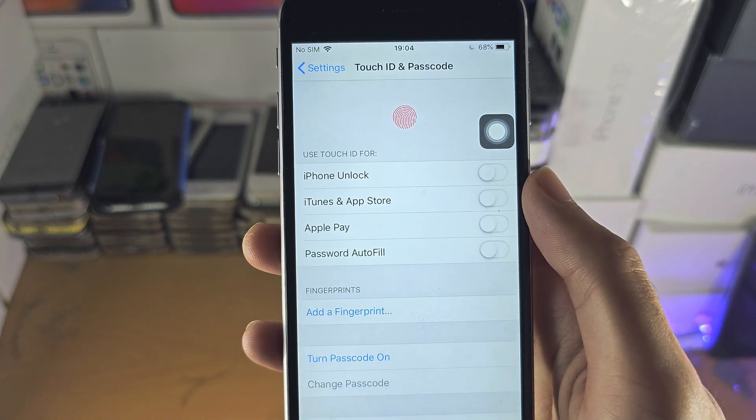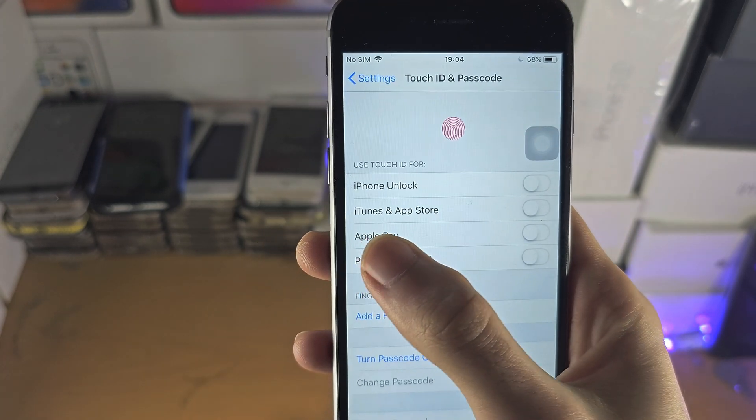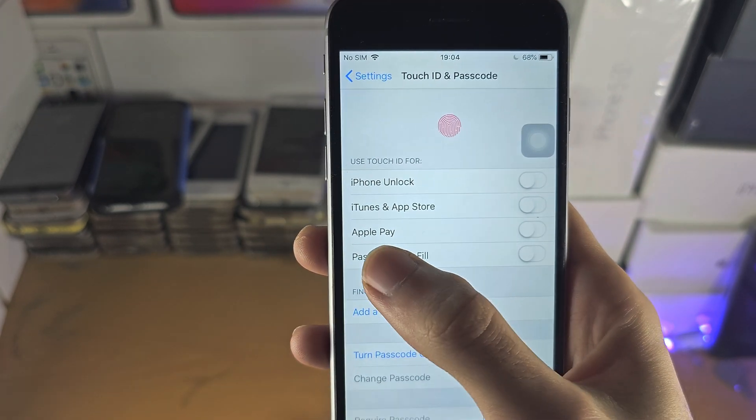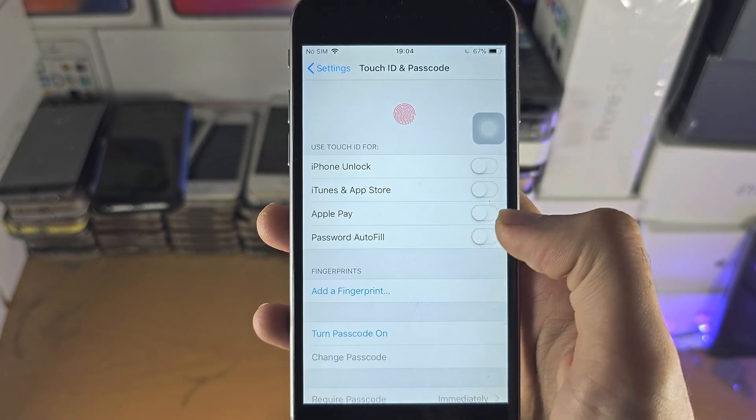You can also turn on Touch ID by metrics for iTunes and App Store apps, Apple Pay, auto-filling passwords, and unlocking the iPhone.